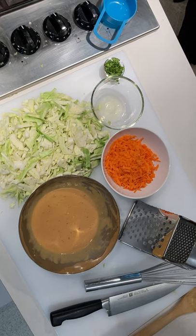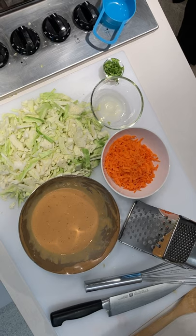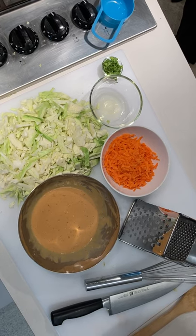Hey everybody, we're doing cabbage and carrot quesadillas today. Interesting combination, I know, but stick with me — it's delicious.